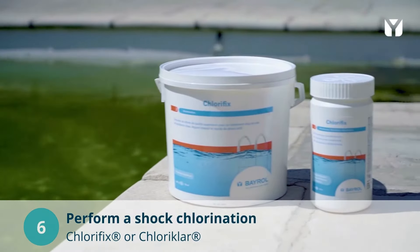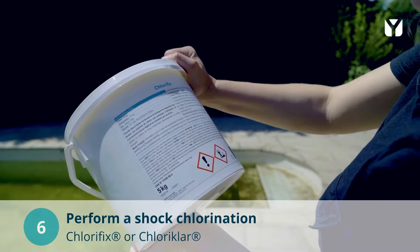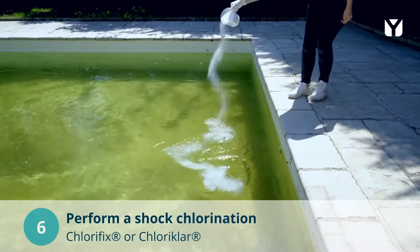As soon as the pH value is between 7.0 and 7.4, perform a shock treatment to eliminate all microorganisms, bacteria and algae. Follow the instructions on the packaging.